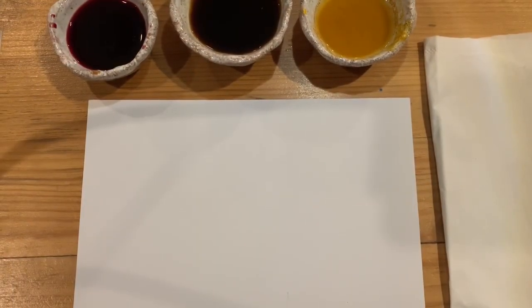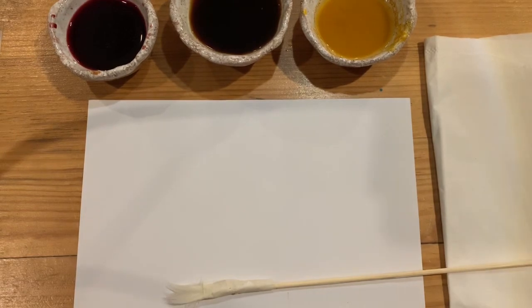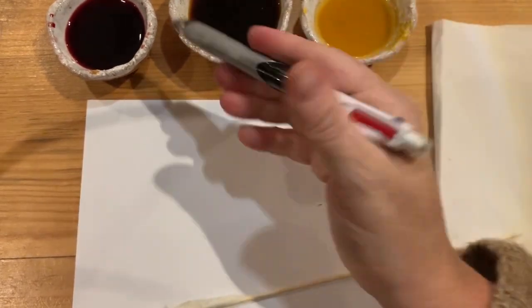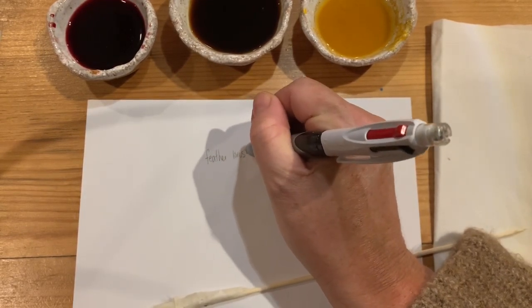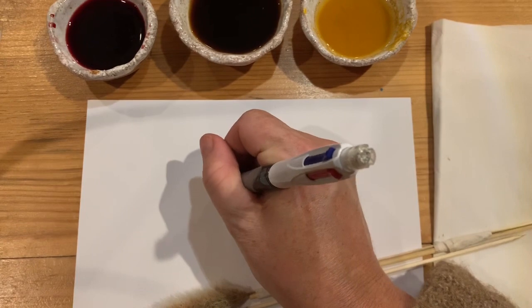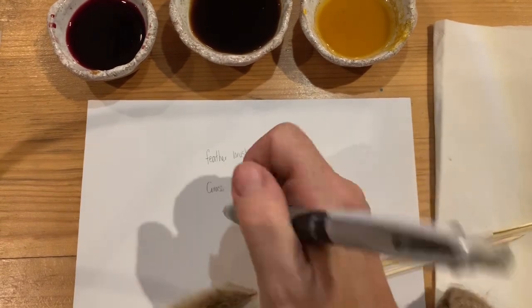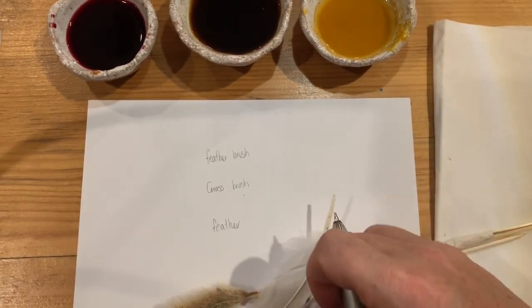Now we'll have a go at using our homemade brushes, so I'll start with the fancy one. Don't forget to label things before you do it — I'll call this 'feather brush original.' I'm also going to use grass, just a feather, and our bark brush.